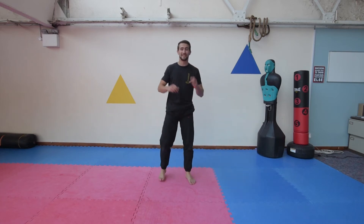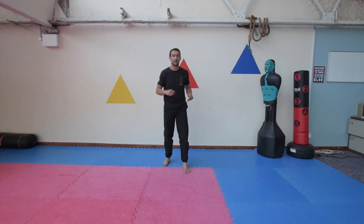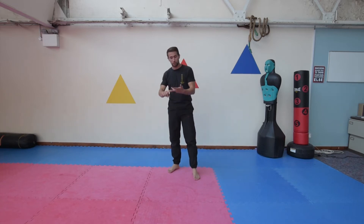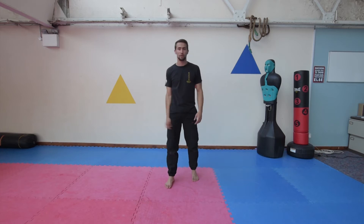Hi guys, welcome back. It's Jack here today on day 7 of the bodyweight workout challenge, the last day in the series. If you haven't already done day 1, 2, 3, 4, 5, 6, then make sure you go back and do those.